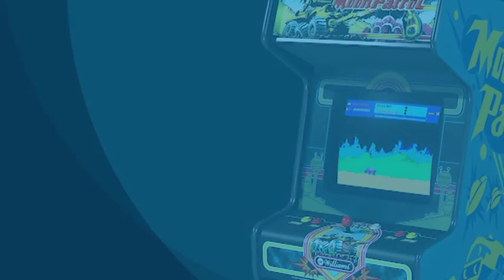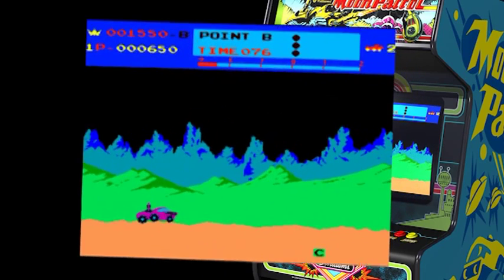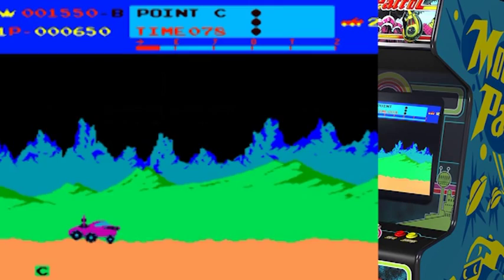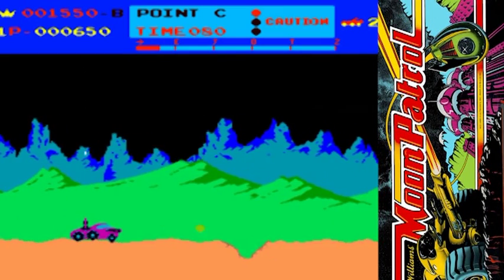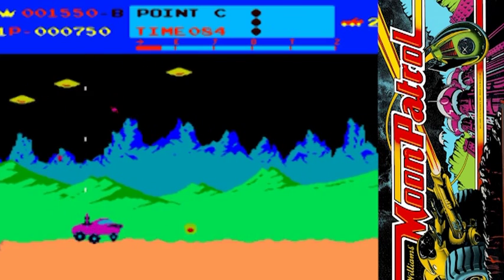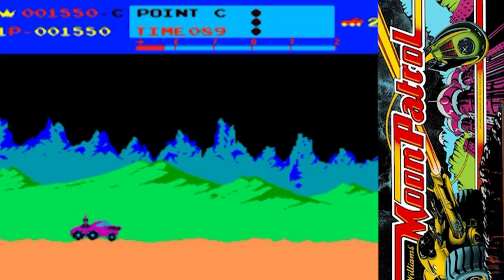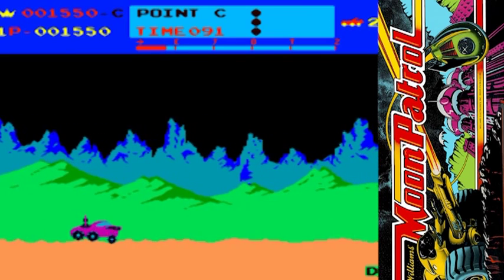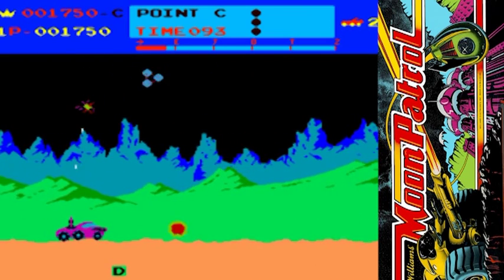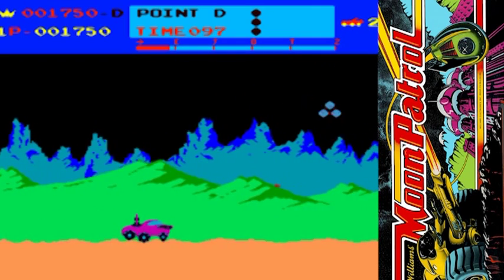Released in 1982 under licence by Williams, this fondly remembered game had many redeeming features and still remains a firm favourite with retro fans. By this time the graphics and sound capabilities of the arcade machines had improved from single coloured sprites and simple monotone tones found emanating from early cabs. The bright, colourful graphics with parallax scrolling and lovely animated buggy instantly drew players to it.